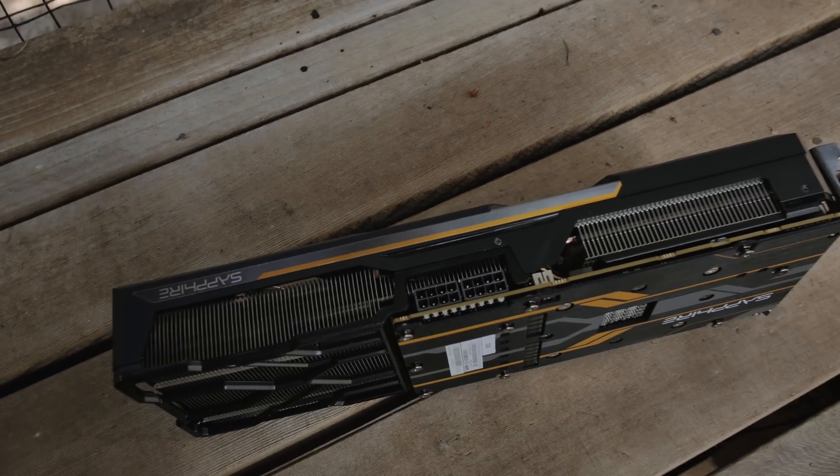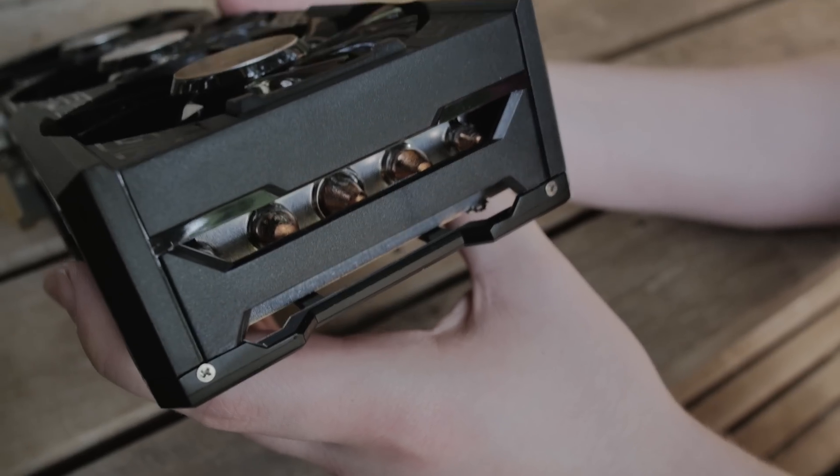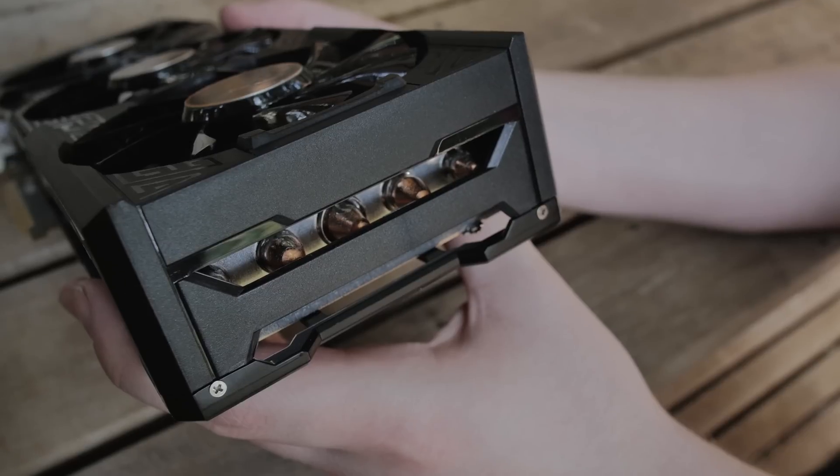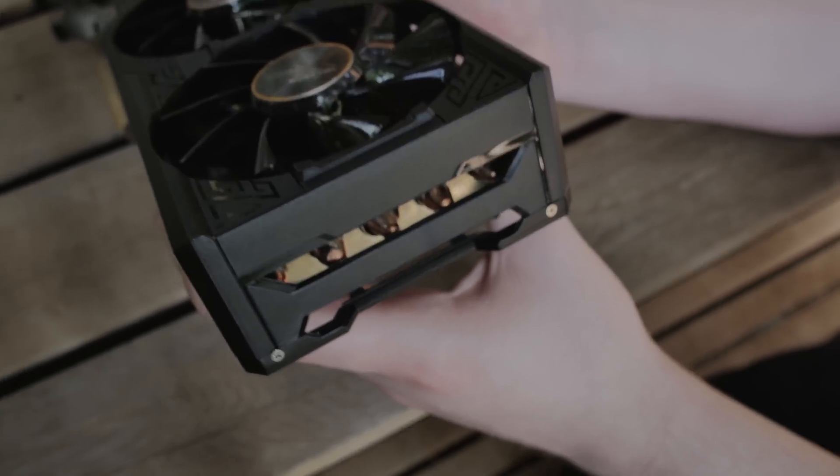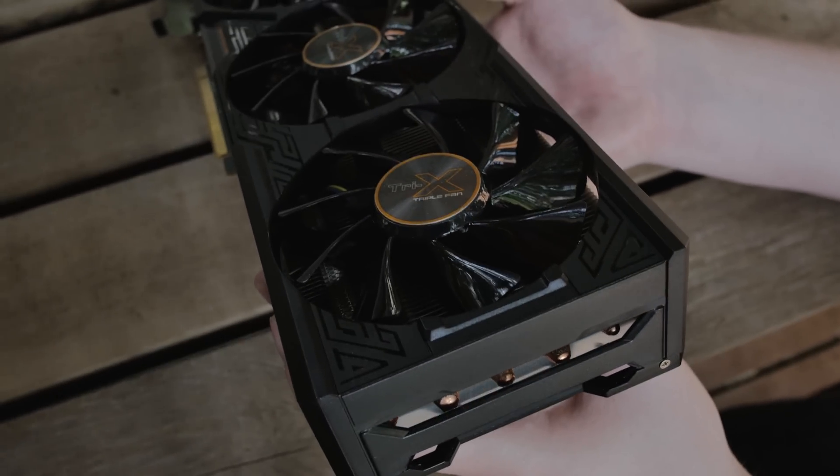As far as temperatures go, this card was around 65 to 67 degrees at the factory clock. We're running it at 1000 MHz — not 1040 — just because the regular version is going to be 1000, so I wanted to test that. With our overclock, it was getting around 69 or 70 degrees. We overclocked it to 1133 MHz.